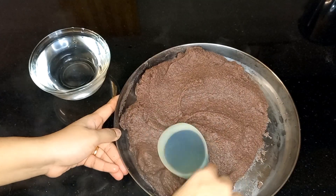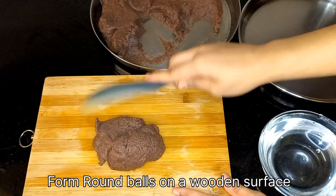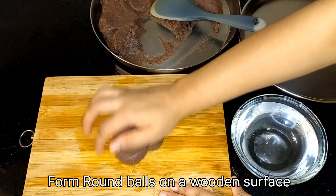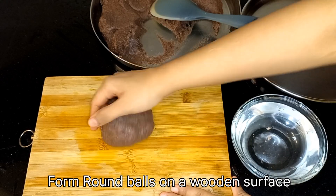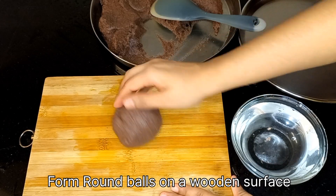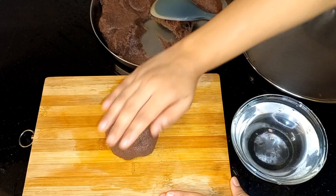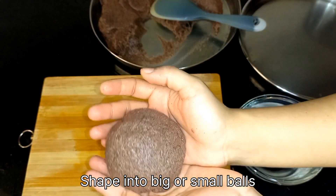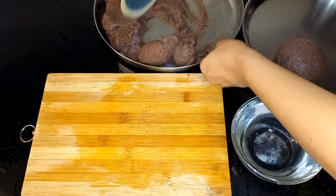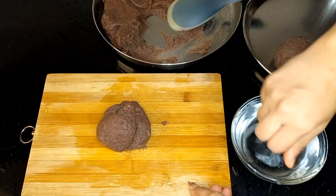Divide the hot dough into equal parts. Sprinkle some water on a wooden surface, take some dough, wet your hands, and form round balls. Using wet hands will help to shape the hot dough. I have made 5 to 6 small size ragi muddes — you can make them slightly bigger.